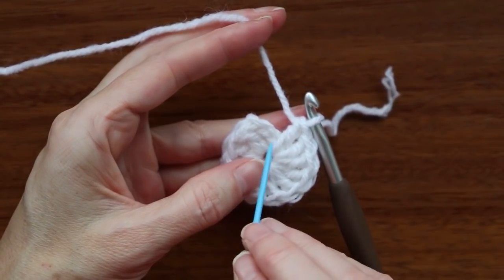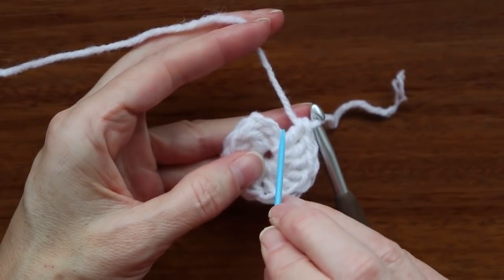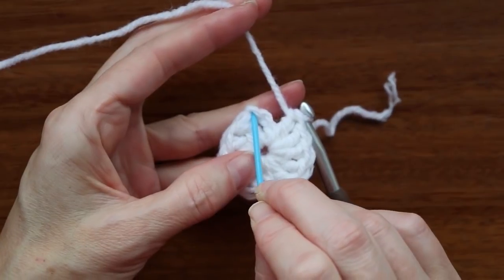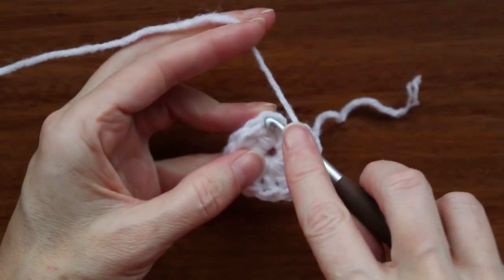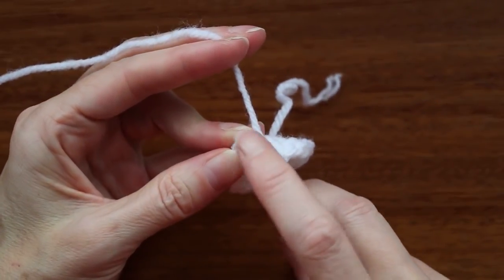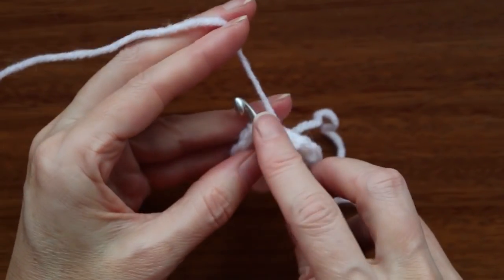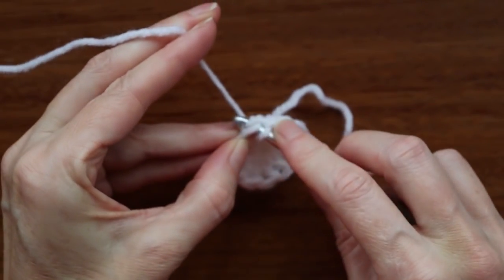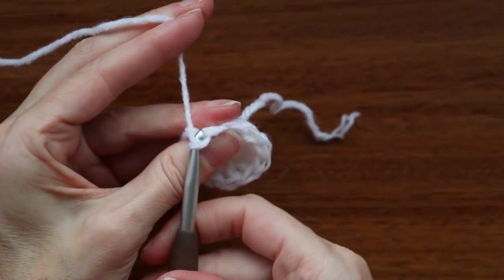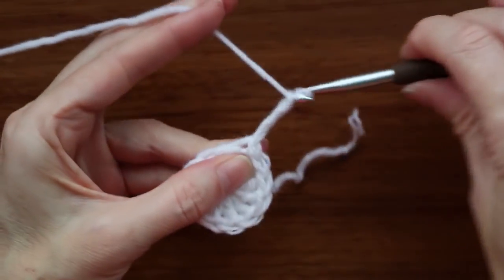Now we're going to slip stitch to the top of the chain three. We're still counting our V's — there's one V kind of hiding in that area, the first V, second V, and here's the third V. We're going to go into that stitch right there. Push your hook in and get two loops on your hook. Use your finger to slide a couple of those loops on. Go through that stitch — you want to go into the stitch, not the space. Grab your yarn and bring it back, turn your hook and go through that last loop — that's a slip stitch. Chain three again: 1, 2, and 3.